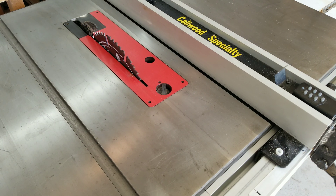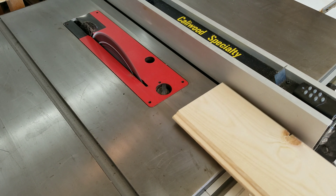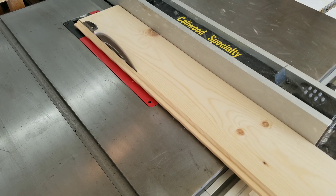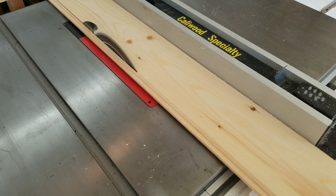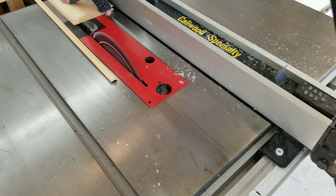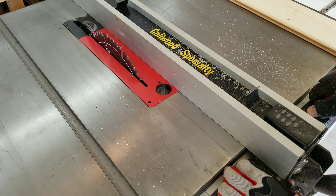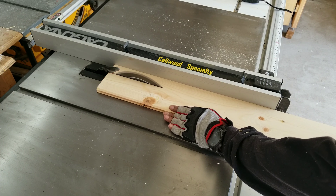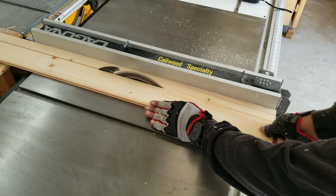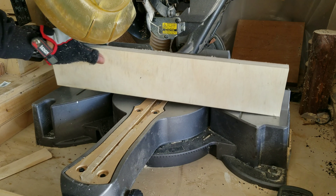Once the board has been planed, I take it over to my table saw and I rip it down to about two inches. I first remove the excess pieces — as you can tell, this was a tongue-and-groove piece of board, and removing that tongue allows me to have clean edges all the way around.